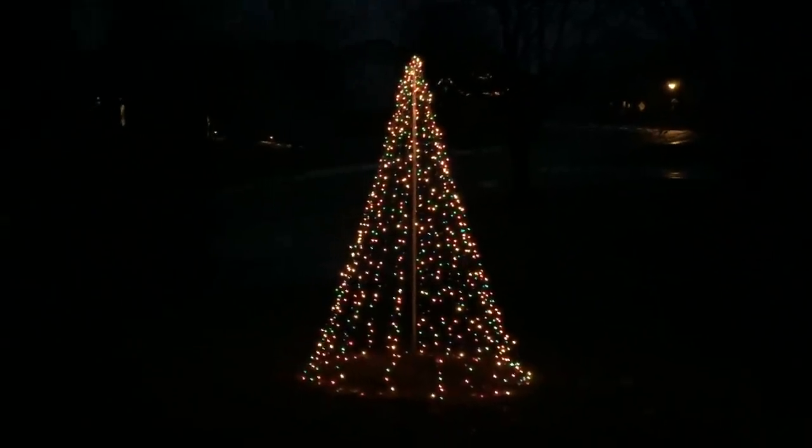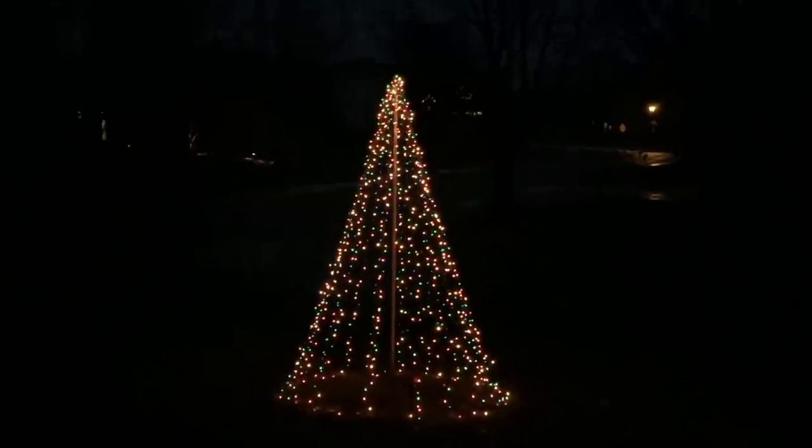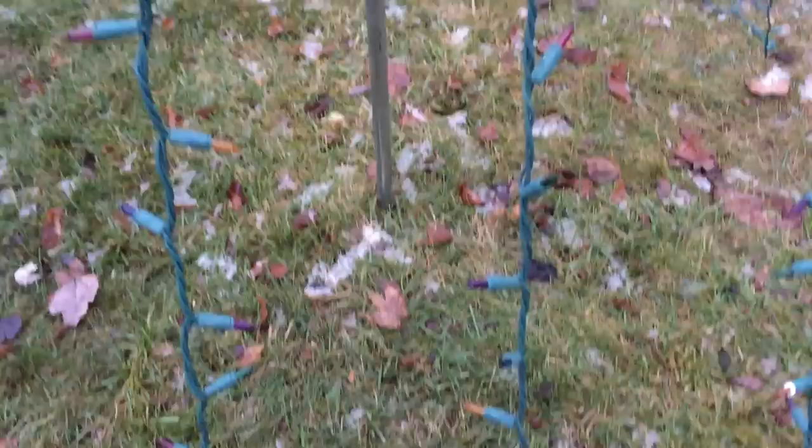Okay, this is how to make a Christmas tree out of lights — that's what I meant to say. First of all, get about a 10-foot pole and pound it into the ground, making sure you don't hit any electrical wires, for about a foot and a half.